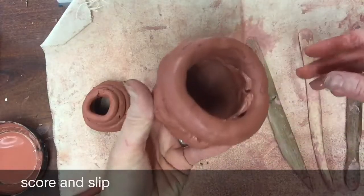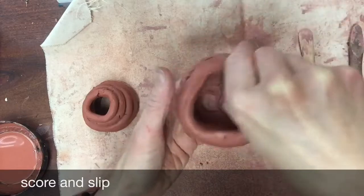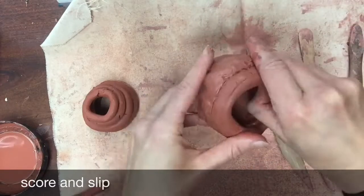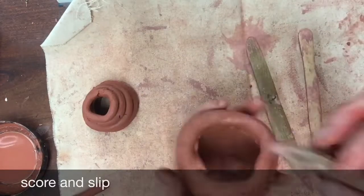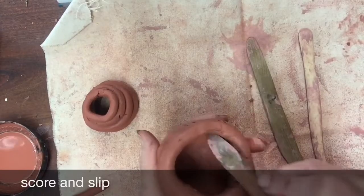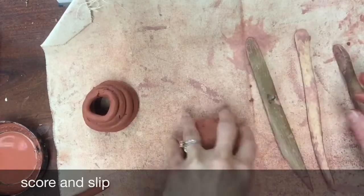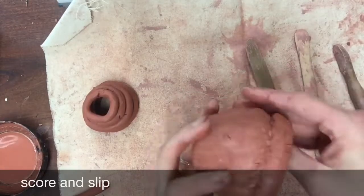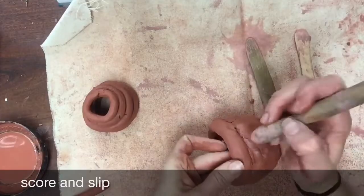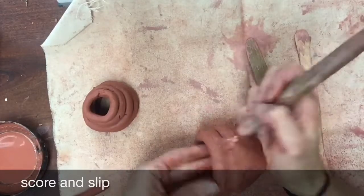Score, slip, blend. Slip is basically clay and water — think of it as the glue. You're going to put slip on just one of the surfaces, press the coils together, and it makes a satisfying sound as it goes into your score marks. Blending your coils on the inside is super important to make sure the clay actually sticks together and won't separate once it dries. You can use your hand inside the container or experiment with different clay tools. The outside needs to be blended too, and you can use a tool to press the two seams together.